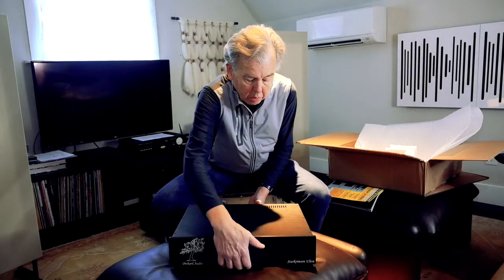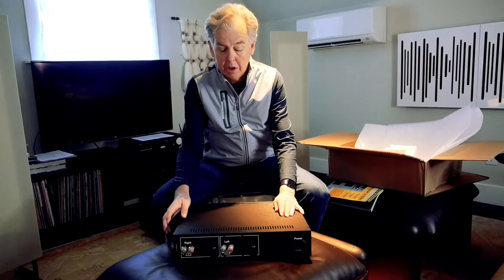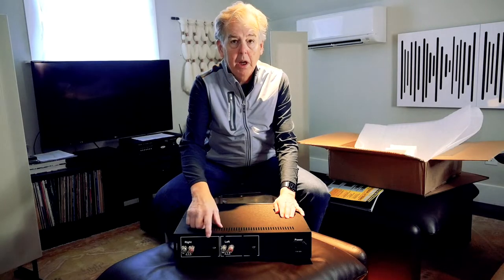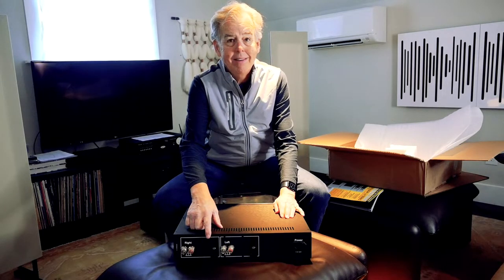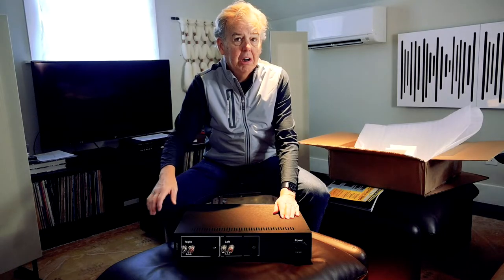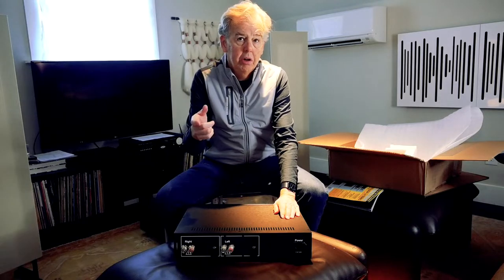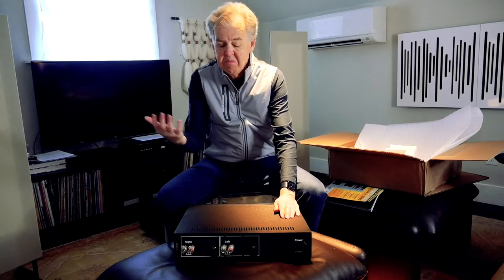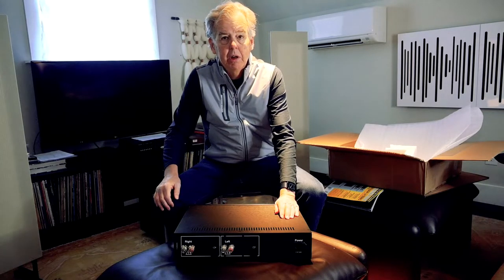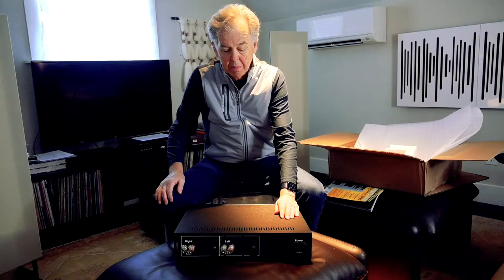What we have here on the back, just so you can see, there's a little more action going on here. We have binding posts, and I specified this one to have XLR balanced inputs. You can get it with single-ended RCA inputs, but you can also order with XLR inputs and use an RCA to XLR adapter, so you're kind of good to go either way. Frankly, I like balanced cables. I had it set up with balanced inputs.